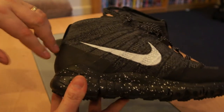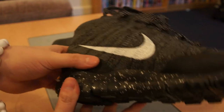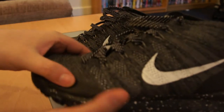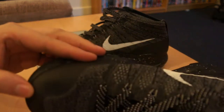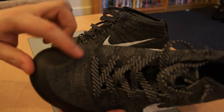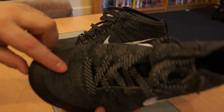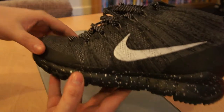It's similar to a Hyperfuse, but obviously it's not Hyperfuse. It gives it an extra bit of firmness around the heel, and they've got it around the toe box and where the big toe would sit. I think it just gives the trainer a bit more solidness.